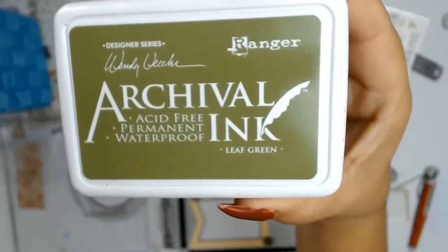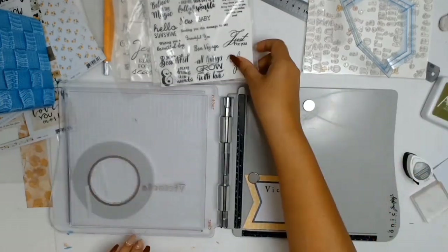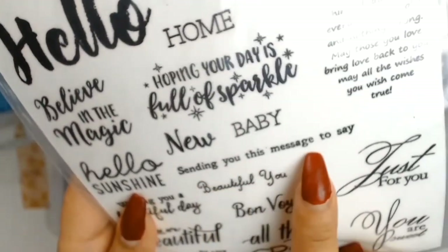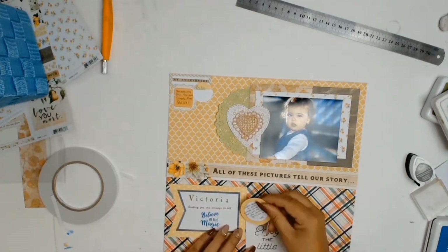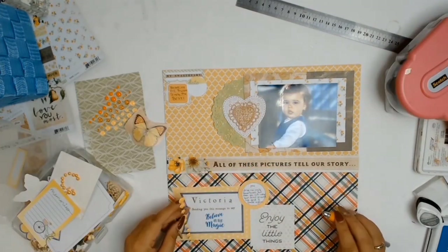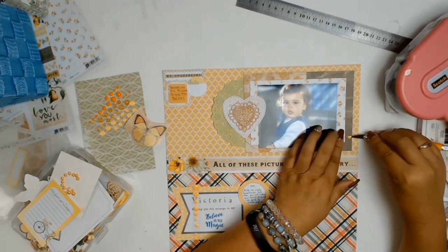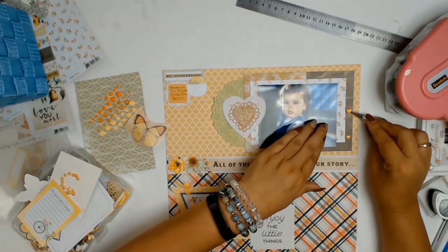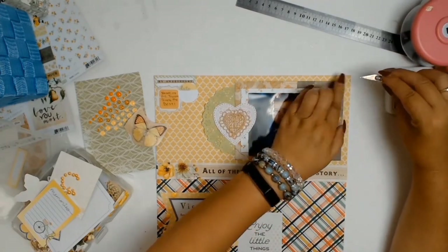I had this gorgeous piece of paper that went well with the layout, so I put down her name using some letter stamps. Going through all my stamps was a great way to see what I had in my stash. I stamped out a little message that says 'Sending you this message to say' and then 'Believe in magic' at the bottom. From the Kaisercraft paper I cut out a strip that says 'All of these pictures tell our story.'